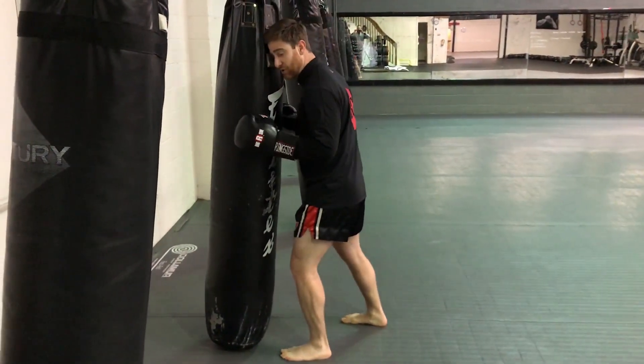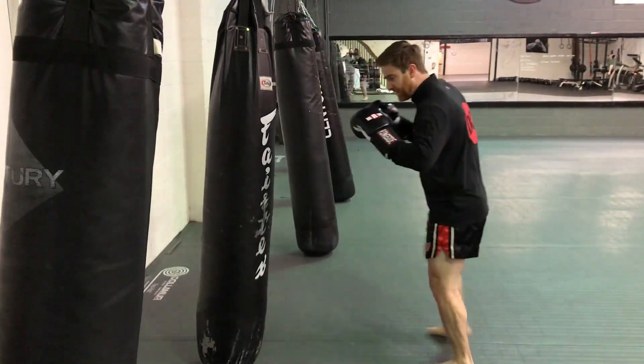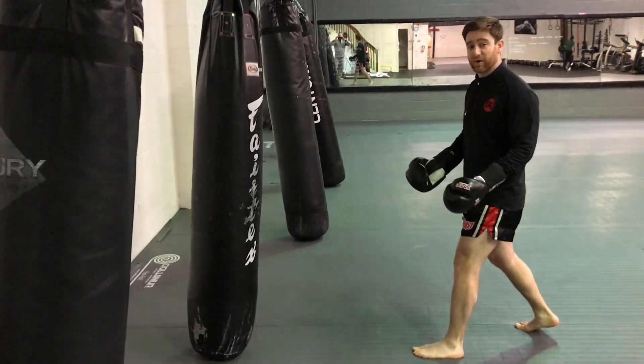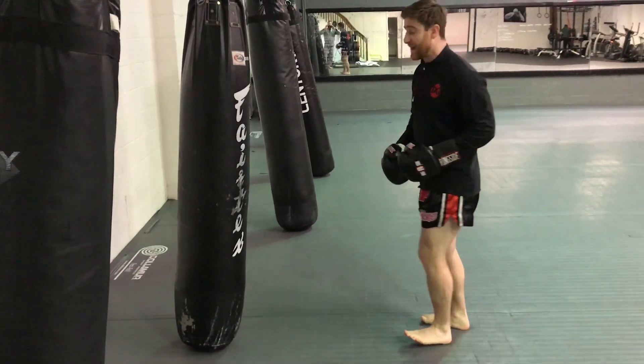I'm a little bit too close to the bag, and the best way to get off with proper balance is I step back one and I step back two. That's going to get me right into the range where I know I want to be, for either proper conditioning or a little bit more power.